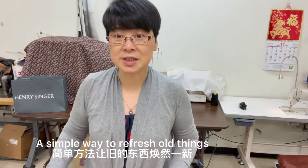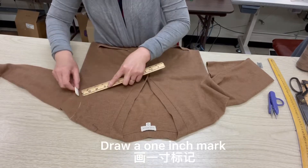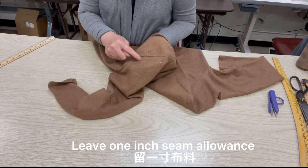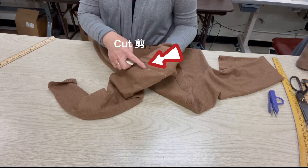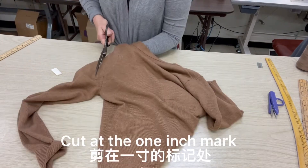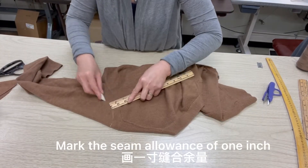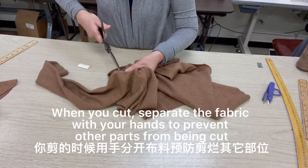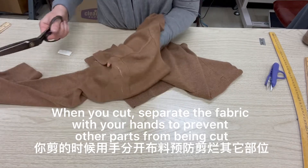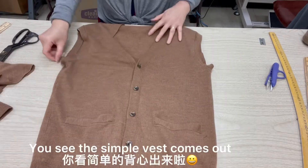A simple way to refresh old things — change to a vest, no sleeves. Draw a 1-inch mark, leave a 1-inch seam allowance, and cut at the 1-inch mark. For the other side, same thing — mark the seam allowance of 1 inch. When you cut, separate the fabric with your hands to prevent other parts from being cut. You can see the sample vest coming out.